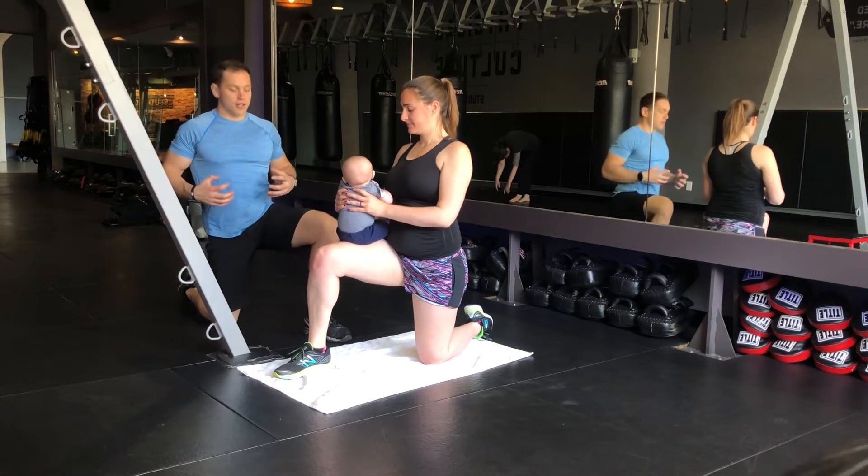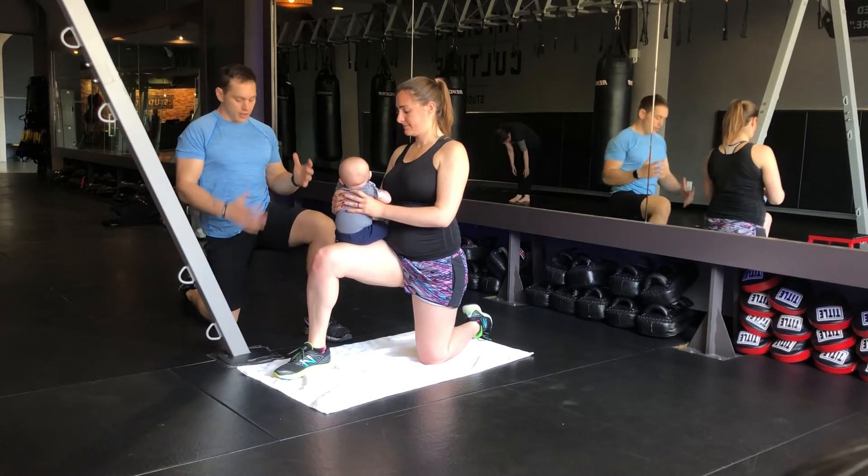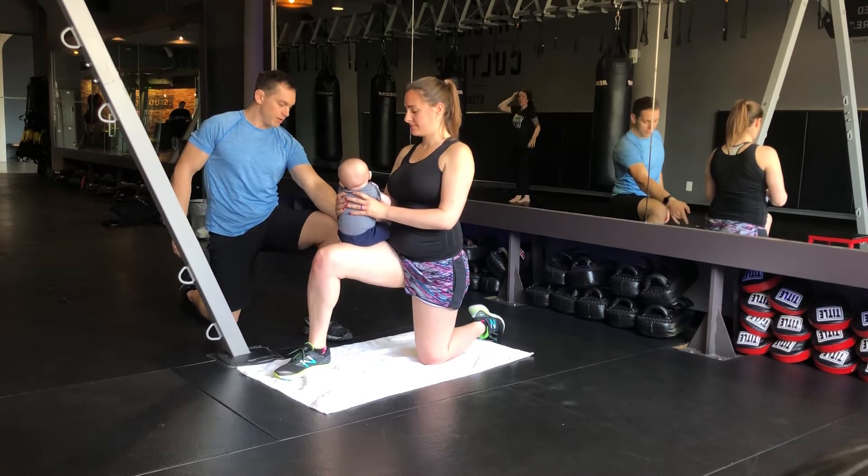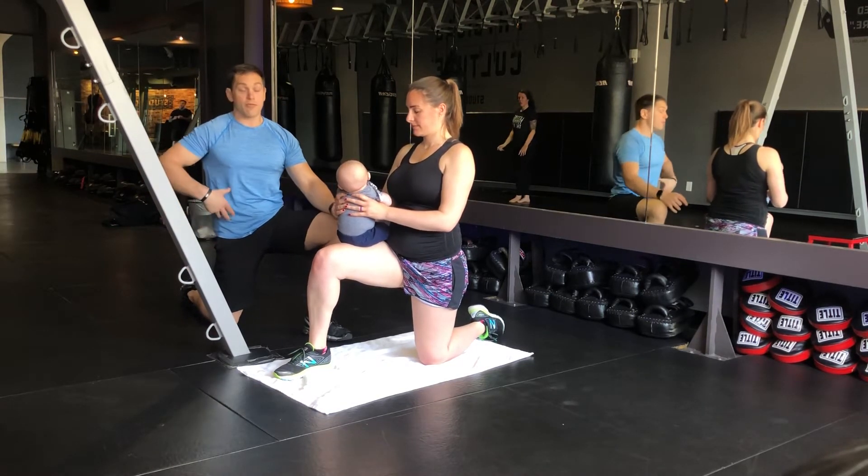As you're getting your core back in shape from pregnancy, we're going to have you in a kneeling position. Knee down, we want to really keep that left glute — from the knee that's down — really engaged and hip forward.